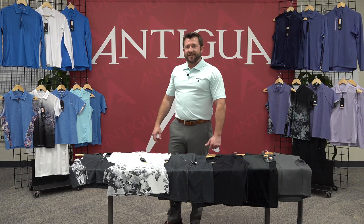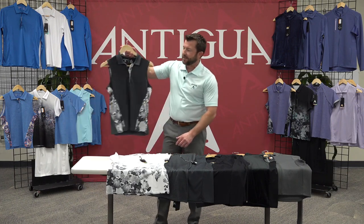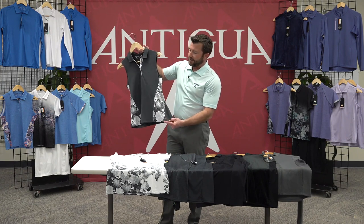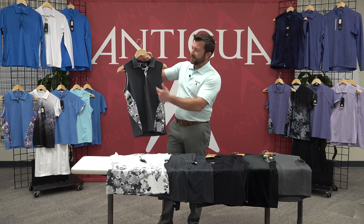I'll take you through some details of each style. First style here, Darling, is a microstripe heathered body with the floral print cut and sewn on the sides, as well as the snap button placket.